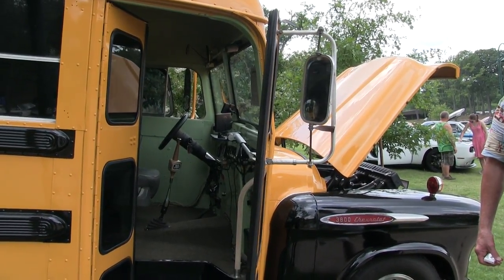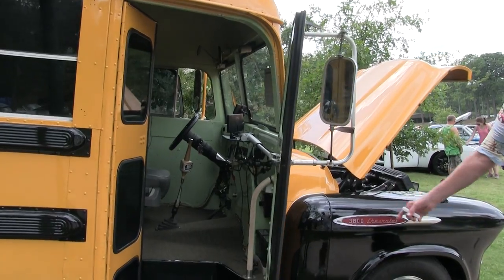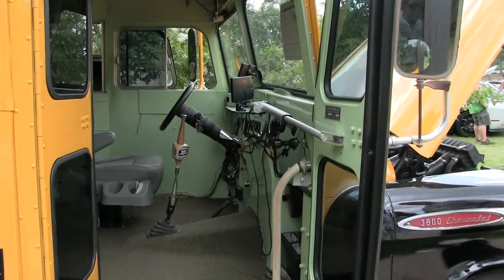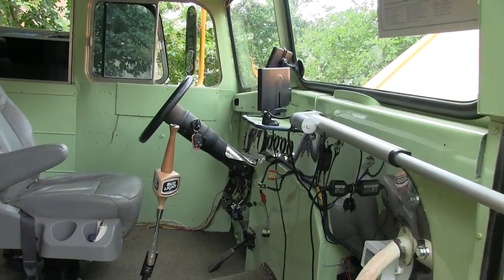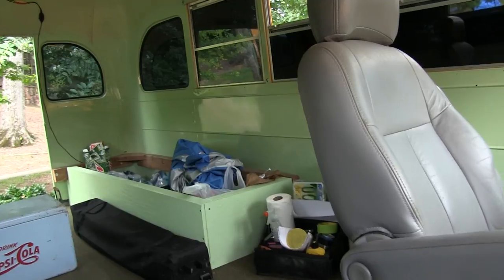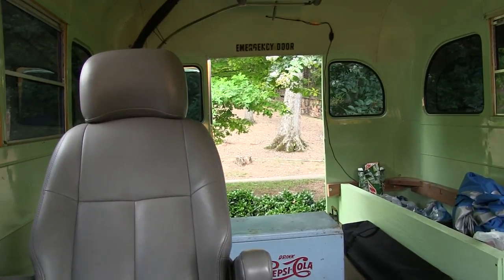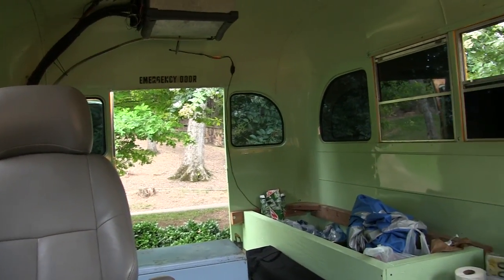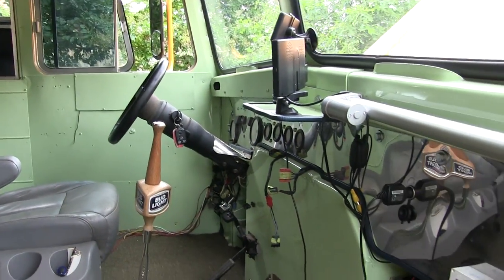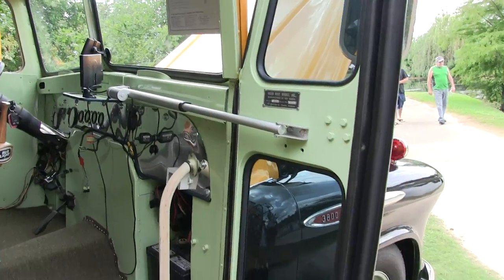It has 3,800 Chevrolet badges. It was a quarter-ton Chevrolet truck chassis, and they used to haul kids in these things. Let's check out the inside of it. Not too bad, Tommy — that's pretty cool. Yeah, a few custom touches.